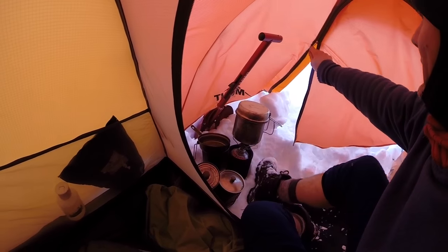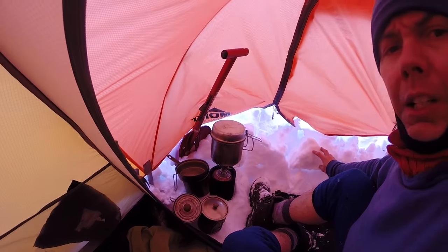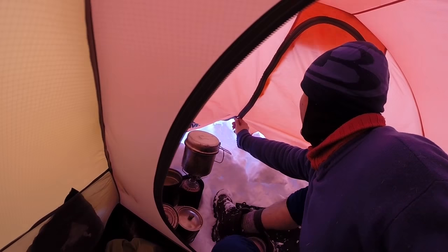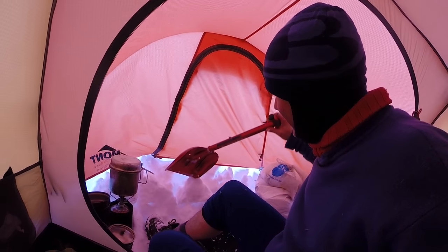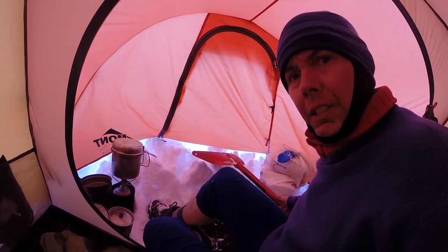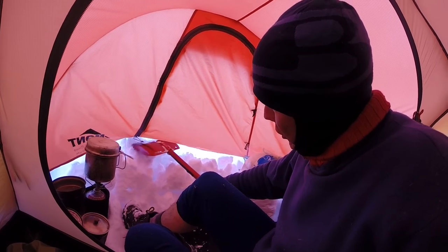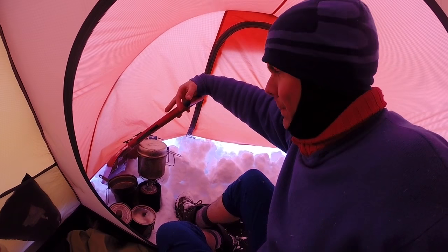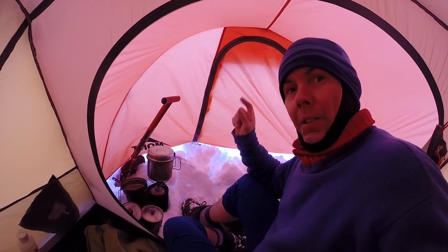There we go, zipping up. Plenty of fresh snow in here for making drinking water. There we are, all zipped up. Couple of final touches down there — as you can see some of the snow is still touching the fly, so it'll just be a matter of packing that down before we go to sleep, and we should be completely windproof, at least from that direction.